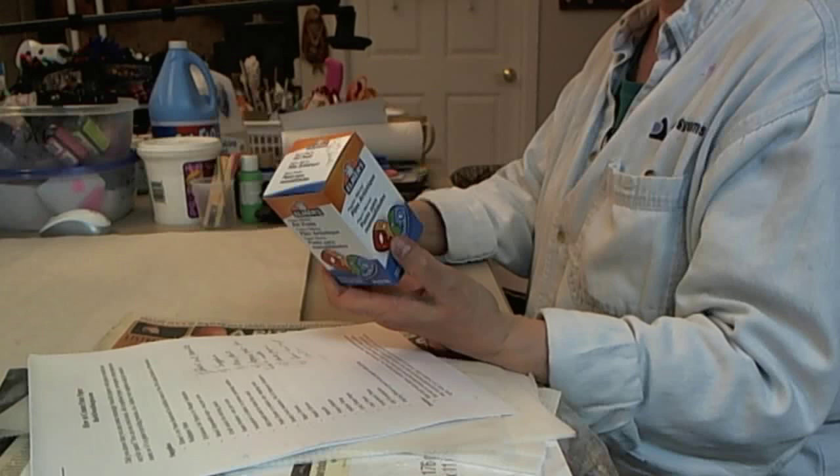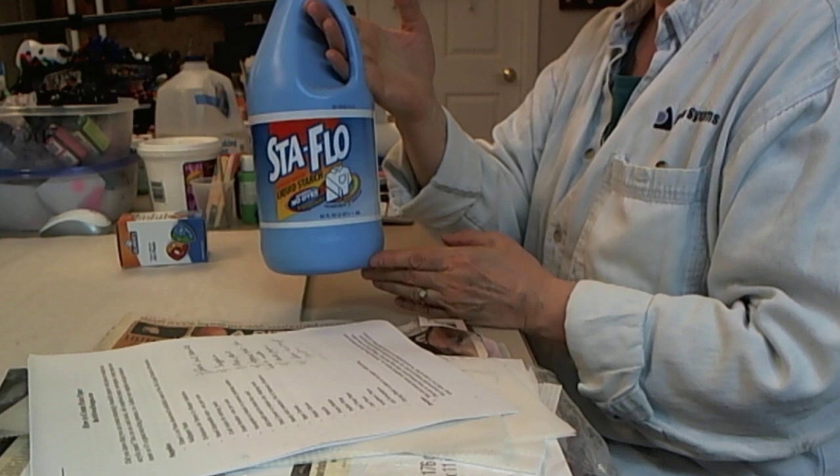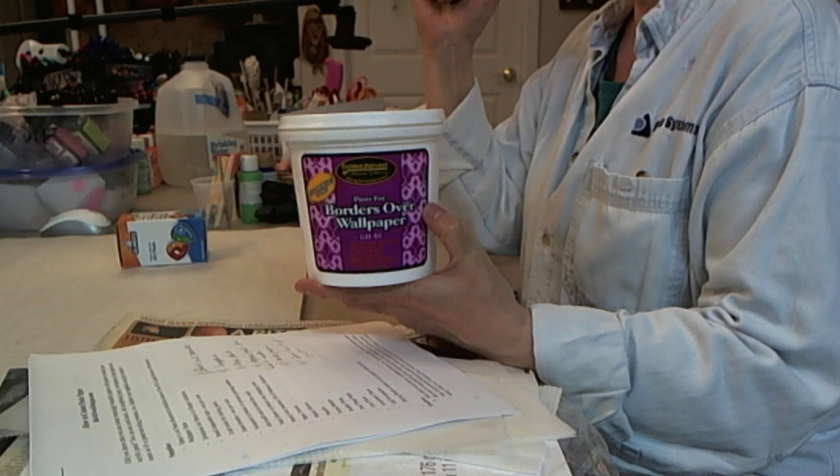If you can't find art paste in a craft store, you may need to order it. If you don't have access to art paste, you might be able to find Stay Flo liquid starch — that'll work too. If you don't have that either, you can use wallpaper paste, pre-mixed in a container. It doesn't have to be any particular brand.